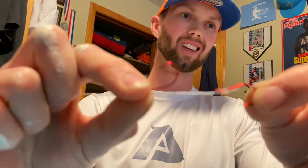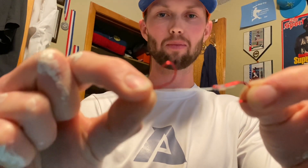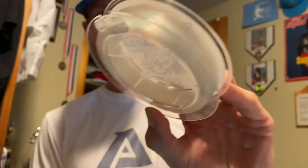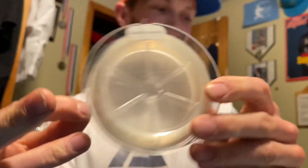Today I'll be showing you how to control setups for these springers. We're running a two-hook set — these are size one Owner Super Needlepoint SSW in red, 25 pound. This is 25 pound salmon steelhead P-Line 4-0, quality inspected.